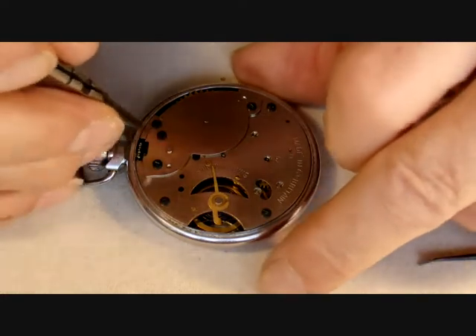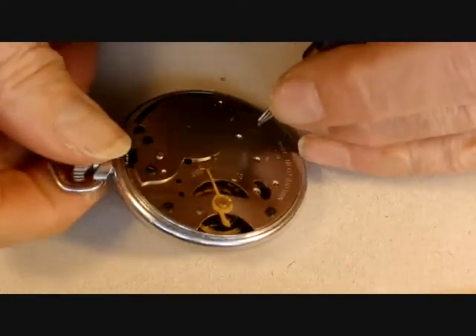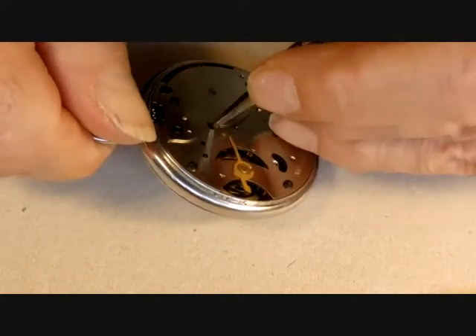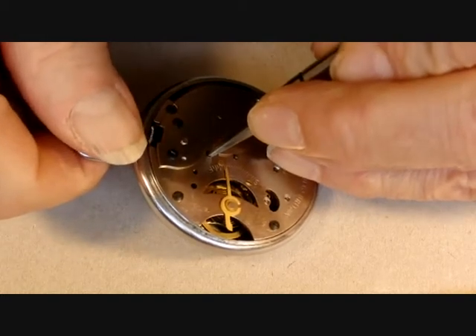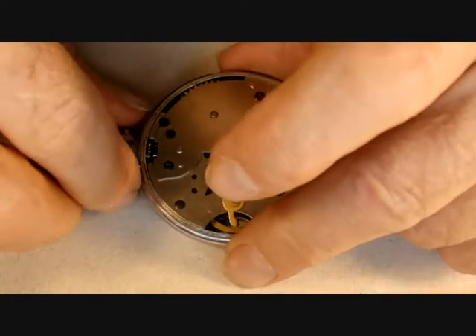Unlike some pin pallet watches, this one has no visible click — the click is inside. So first I need to let the mainspring down. I take the pressure off the mainspring using the winding crown, holding back the click which is in there, and now I can let that run through my fingers. There's the mainspring fully run down — that's good, and now it's safe to take the movement out of the case.